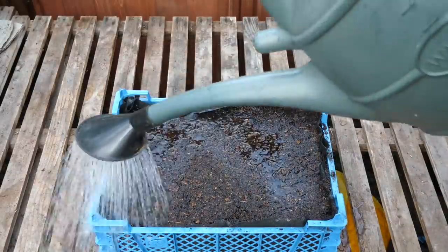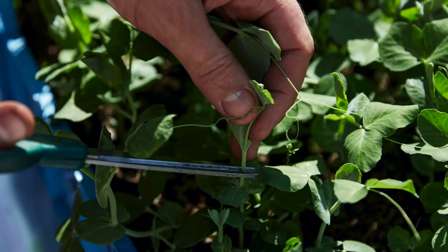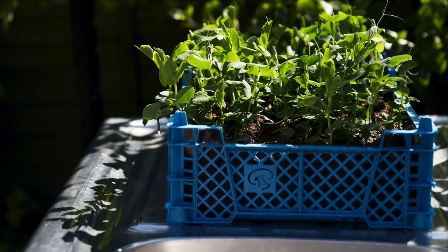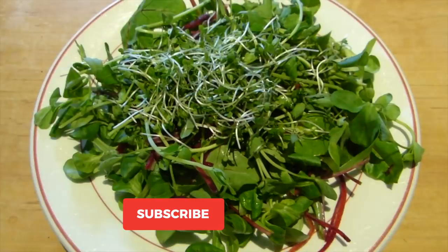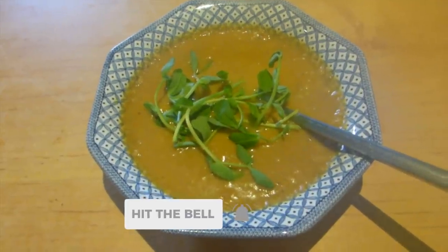Give it all a good water, then move to a bright, warm place to germinate and grow. Cut the shoots just above their lowest leaves to encourage the plant to reshoot and give a second cut. You really can't beat fresh pea shoots — try them on salads, but also scattered onto soups or folded into risottos.